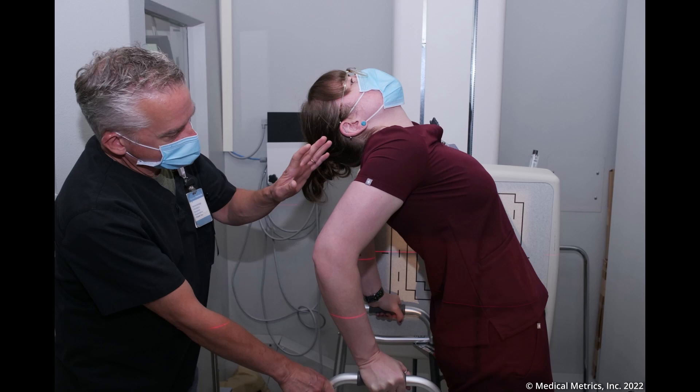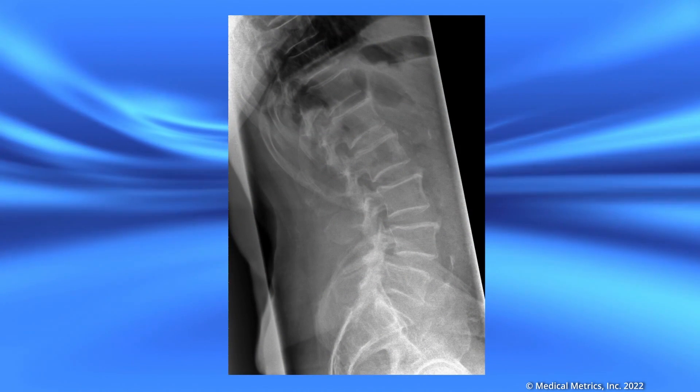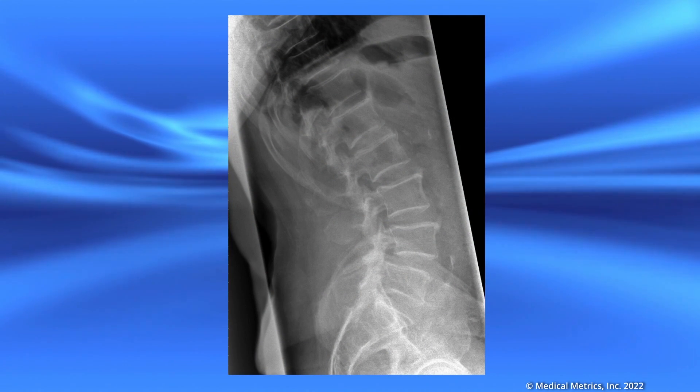It is important to clearly explain to the patient that it is very important that they bend backwards as much as possible so that their doctor can determine if there is anything wrong. It may hurt, but they only have to do this once and it will not harm their back. Encourage them to round their back. Ask them to try and look at the ceiling. Ask the patient to inhale and hold, then obtain the extension x-ray.